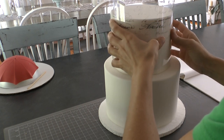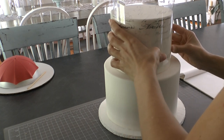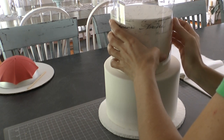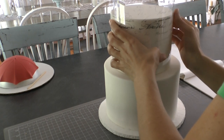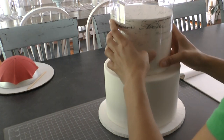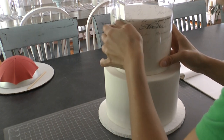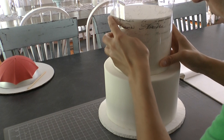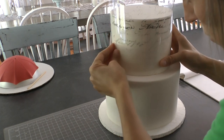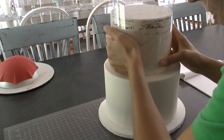I've got a fondant-covered cake here. I started by lining up the bottom with the bottom of the cake and then starting in the middle — I'm going to show you this again. Starting in the middle and then smoothing out from the middle to the outer edges, because if you don't, you may run into some issues with the paper lining up the way you want it to.